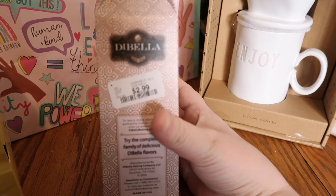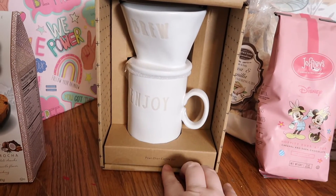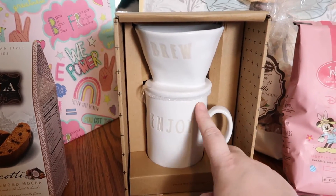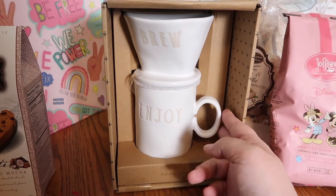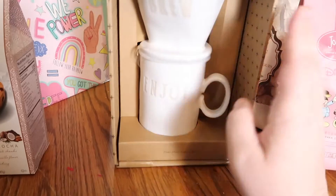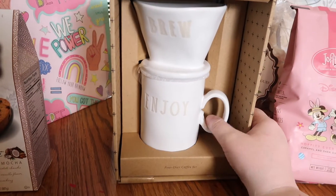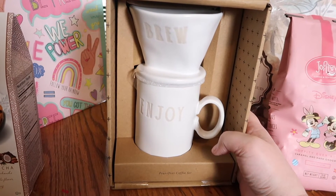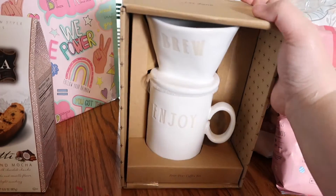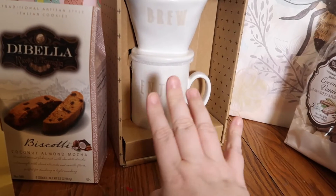The biscotti was $2.99. I've been wanting a drip coffee brewer for a while and I keep seeing them everywhere for like $40. I did find one for $20, which is the cheapest I'd found, but then I saw this and I thought it was really pretty — it's a porcelain or pottery-type drip set with a mug. This is a Rae Dunn set. I liked it because it didn't look like the typical Rae Dunn sets, and I only paid $12.99 for it, so I'm super excited.